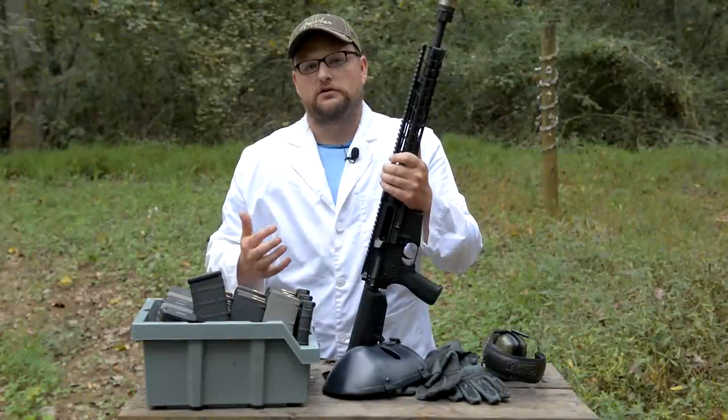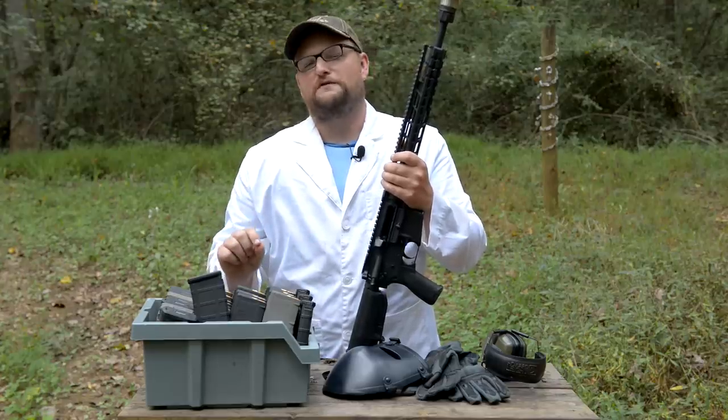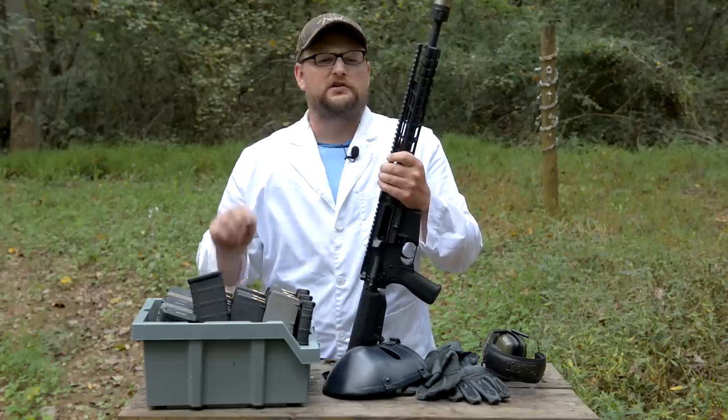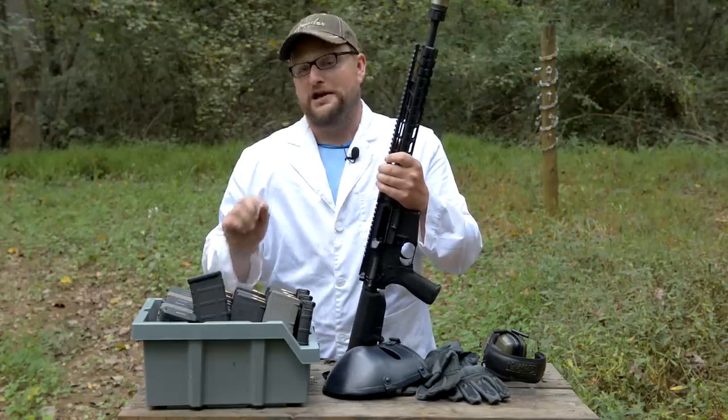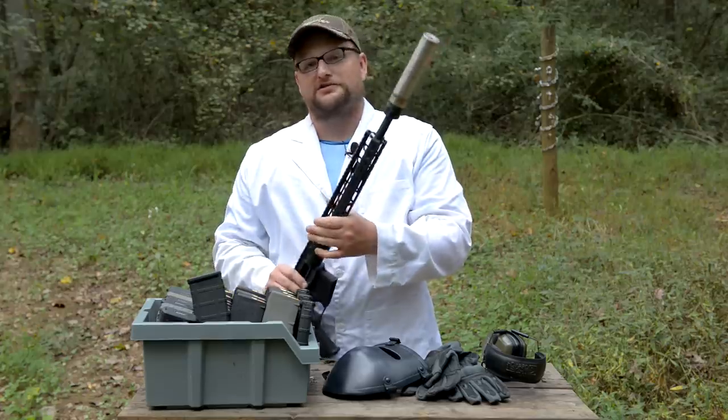Welcome back everybody, this is Eric here with IRAC Veteran 8888. Today we've got another meltdown episode for you — this one is a slight departure from what you may be expecting. Today we're going to be trying to kill a suppressor.